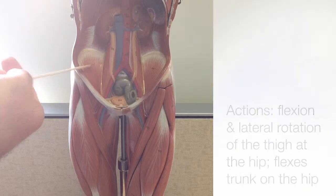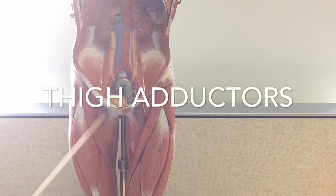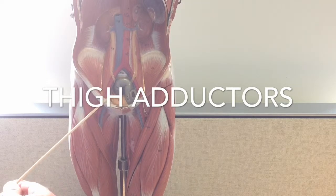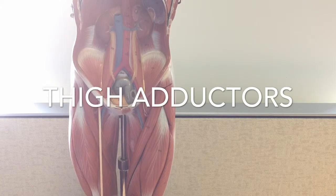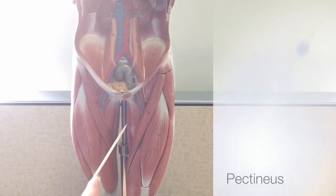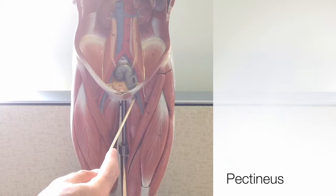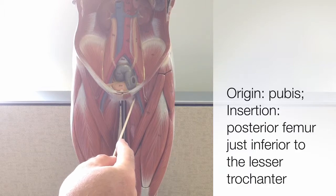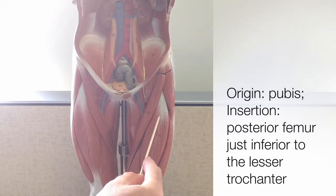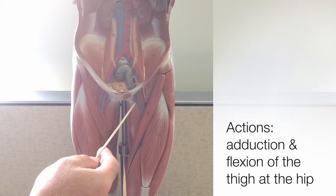The next group of muscles found mostly at the anterior thigh are the thigh adductors, helping to bring the leg back to the midline from the abduction position. Adduction is adding the leg back to the body. The uppermost muscle of the thigh adductor group is the pectineus, and we can just see a little portion of it medially here, peeking out from the model. The origin of the pectineus is on the pubis, the pubic bone, and its insertion is onto the femur just inferior to the lesser trochanter. Its actions include adduction and flexion of the thigh at the hip.